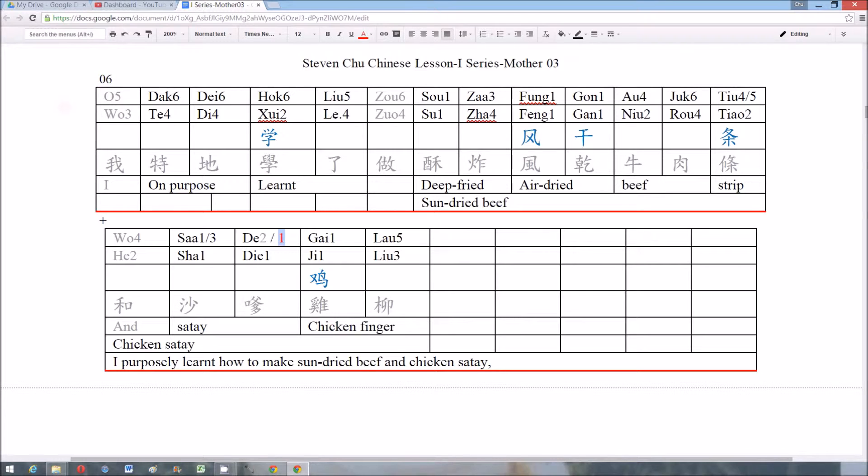Number six — I must first say sorry, this word should be first tone: dee, not second tone. Dut di hok nio. Sous zha fung gong ou yuk teo.